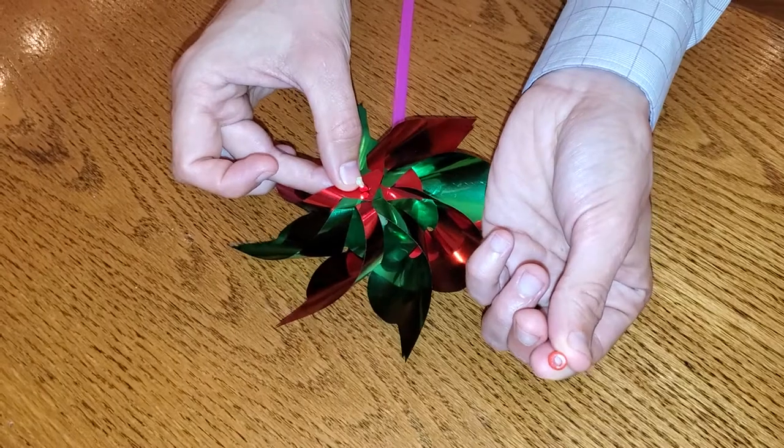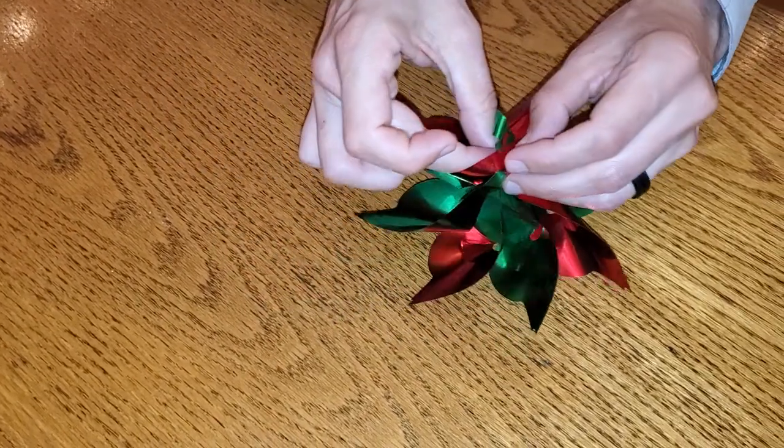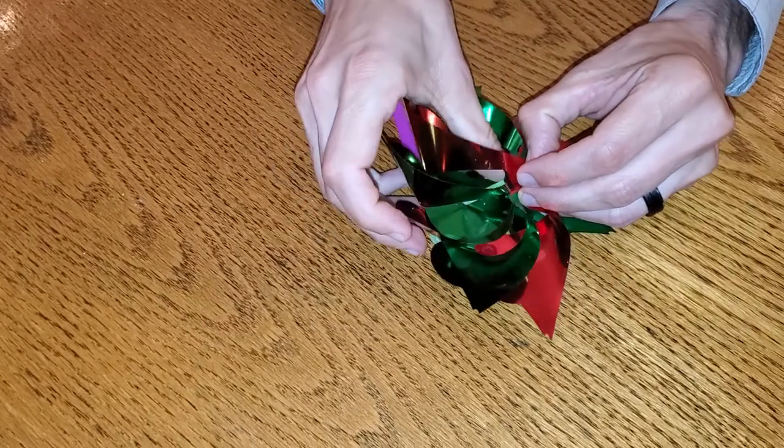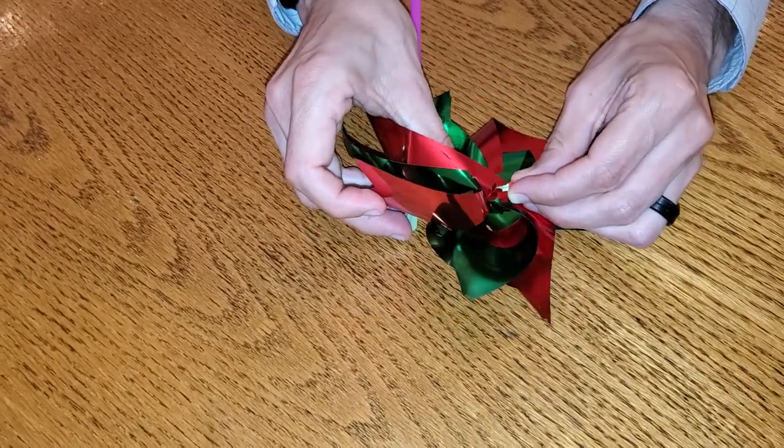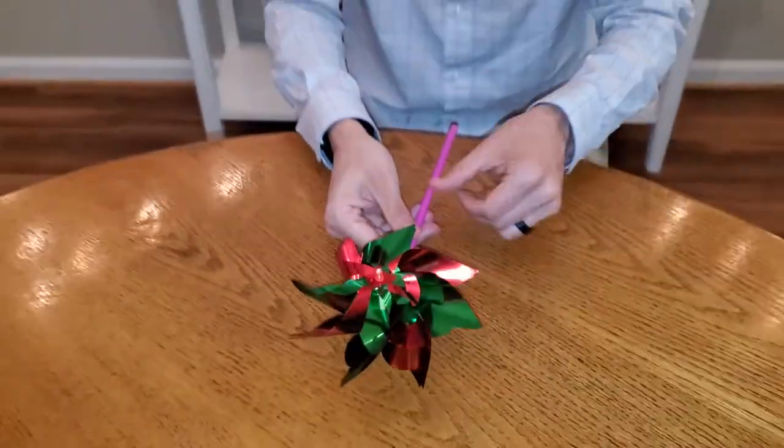All you want to do is take this little tip and put it right in the center there. You're just gonna press it down so that it locks the pinwheel in — just like that. Look at that — that is a good pinwheel right there.